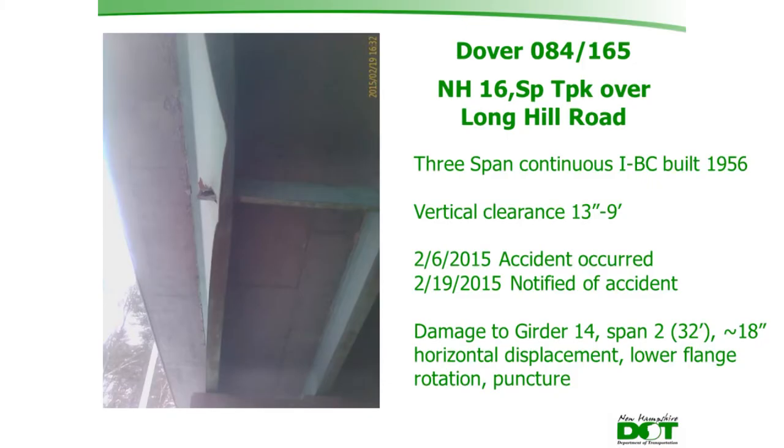The damage was to girder 14, the exterior girder in span number two of the three-span structure. The lower flange was displaced approximately 18 inches and had also rotated, and there was a visible puncture to the web caused by the diaphragm.